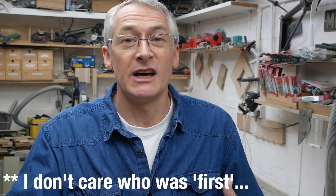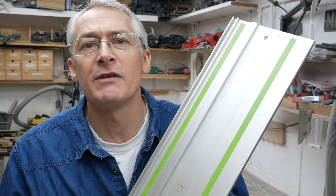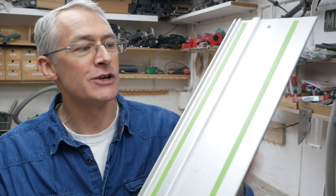As always with these things there are a variety of competing standards, but I'm going to upset a few people here by saying that the Festool guide rail is the de facto standard. Yes, all you Mafell guys are typing furiously about how they did it first — I don't care. Festool had a saw running on a guide rail in 1962 and they patented the modern guide rail with a central rib, a T-track, and a rubber splinter guard in 1980.